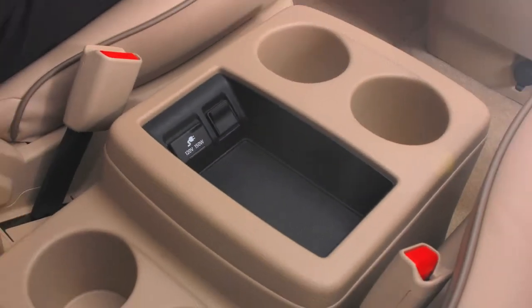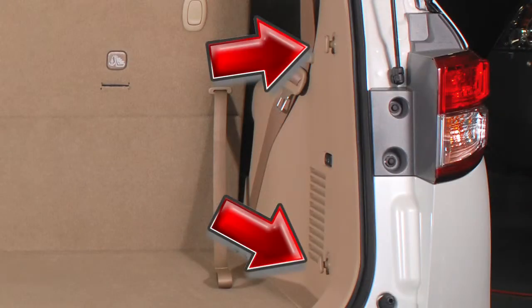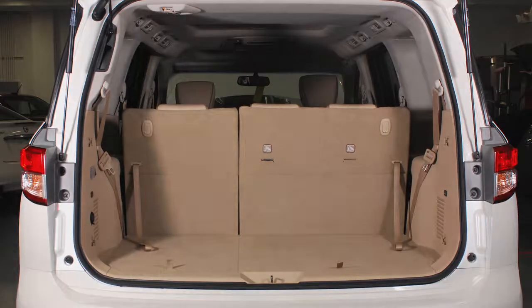There are also a variety of storage bins, trays, cup holders, map pockets, and luggage hooks located throughout the vehicle for your convenience.